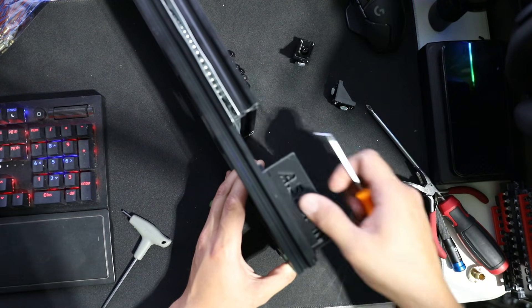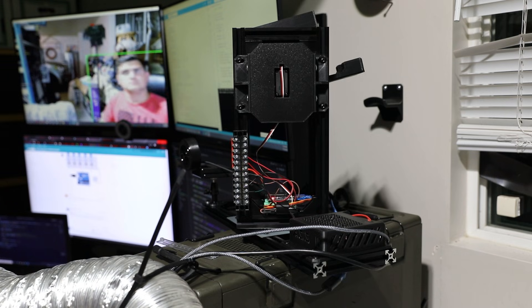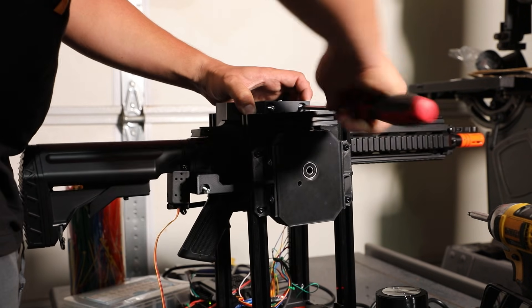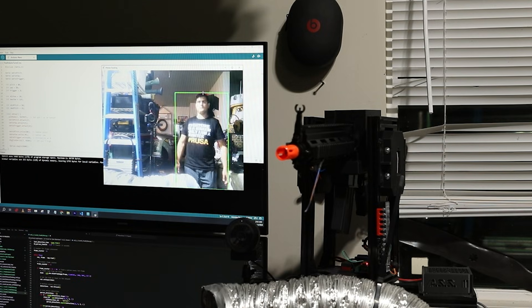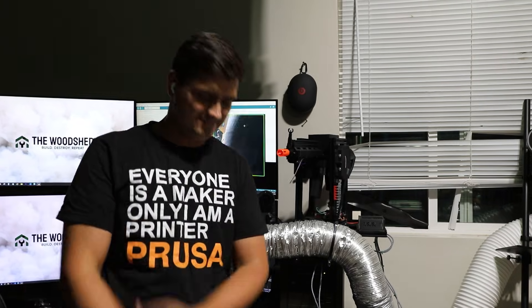You really shouldn't ever power a servo directly off of the microcontroller, even though I've done it in the past. On the software side, I don't want to dive too deep into the technical weeds, but it's a person-tracking system using a Python script I wrote and OpenCV, sending signals to an Arduino that controls a bunch of servos and makes the magic happen.